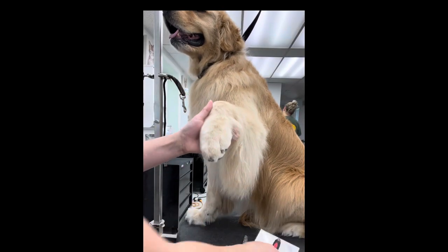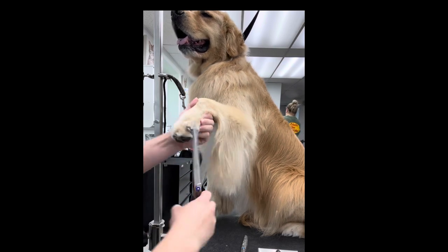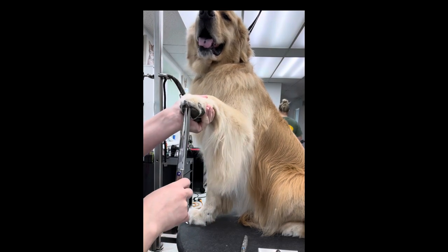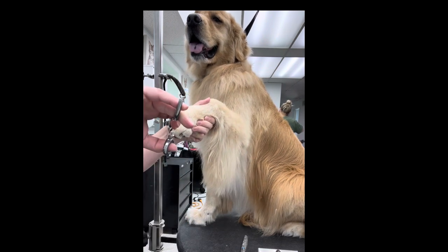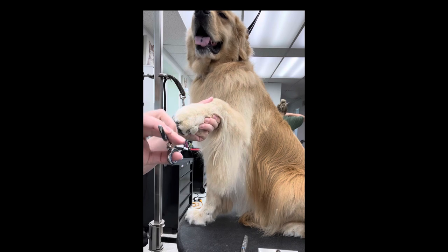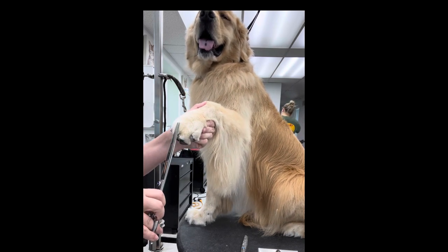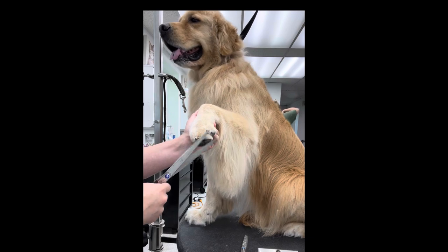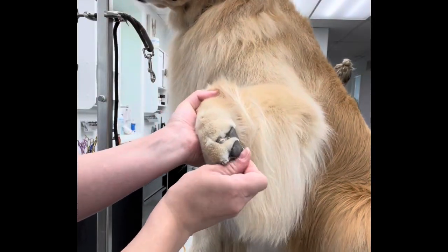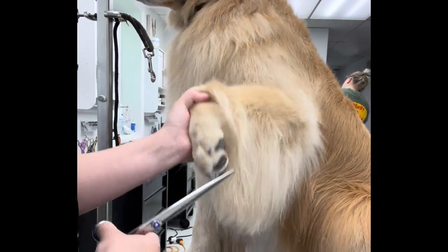Then after I do that, I brush everything down with my slicker brush — as opposed to up like you saw me do before. I go back with straight scissors and just tidy up the edges, right around the actual nail beds and the outsides of the paw pads, to make sure I'm not missing anything because it takes several times to make sure you got everything. Then one of the last things I do is just pull that stuff in between the two paw pads down and make sure that I got it.